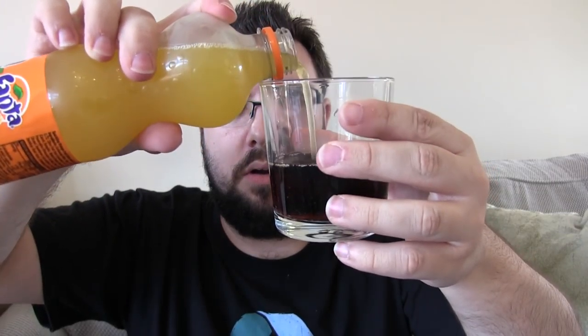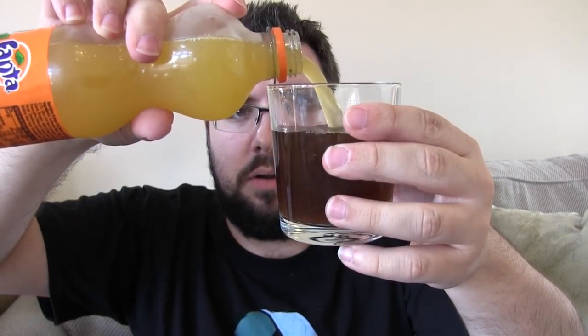Right, so here we go — half Coke, about there I'd say. Does that look about right? And the other half Fanta. Right, so here we go. I think that's about right.